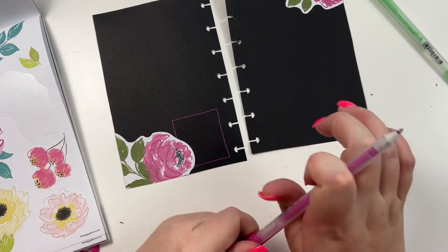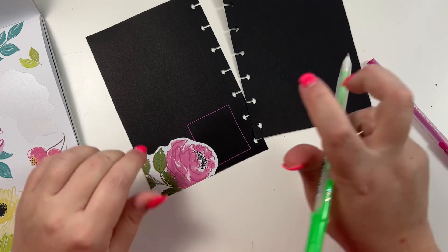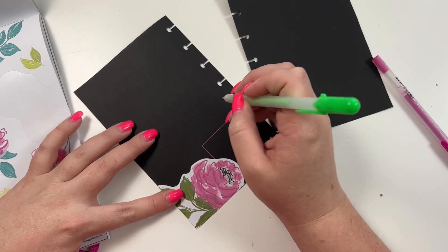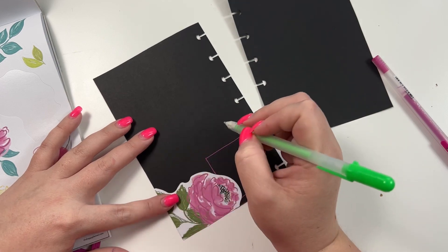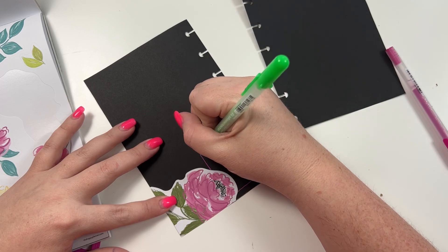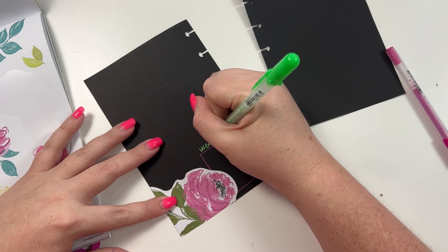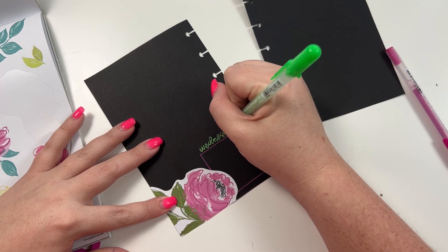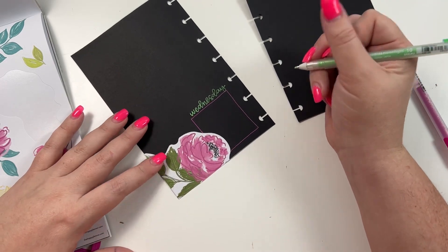Alright, so we're going to have one box there - I'm totally just making this up as I go, by the way. Right here I think I'm going to go ahead and write Wednesday, which is the 20th.